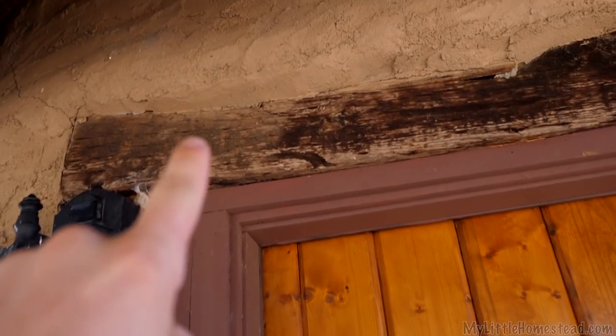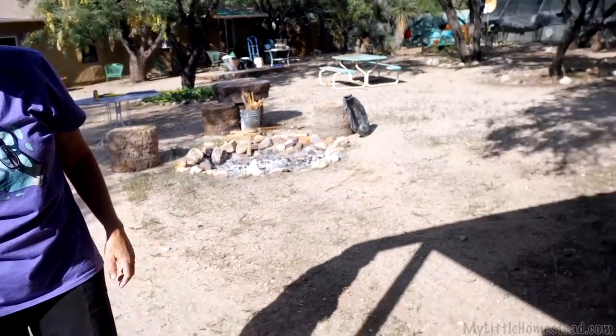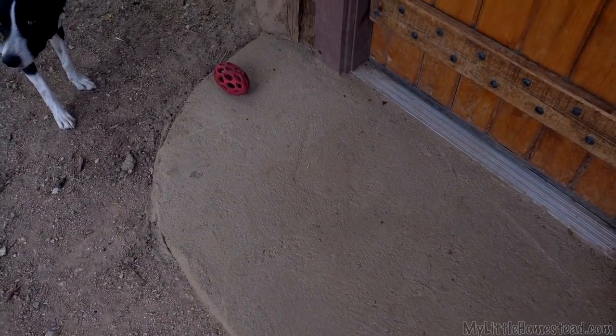I wanted to just point this out — we've got two bats. I've got one guy right there and one guy living up there in the corner, right over my patio. I'm thinking I should start selling bat guano — there seems to be a lot of it building up.